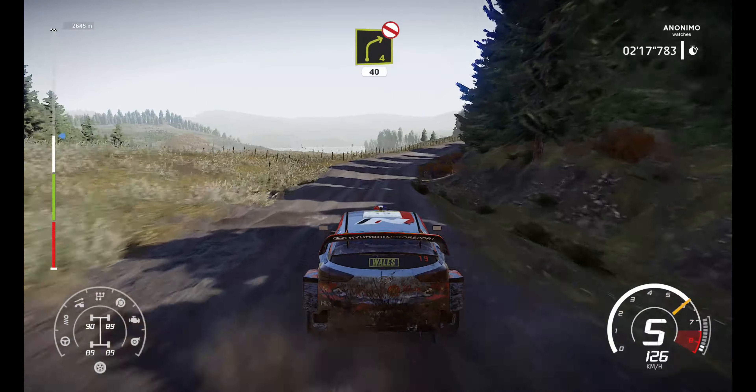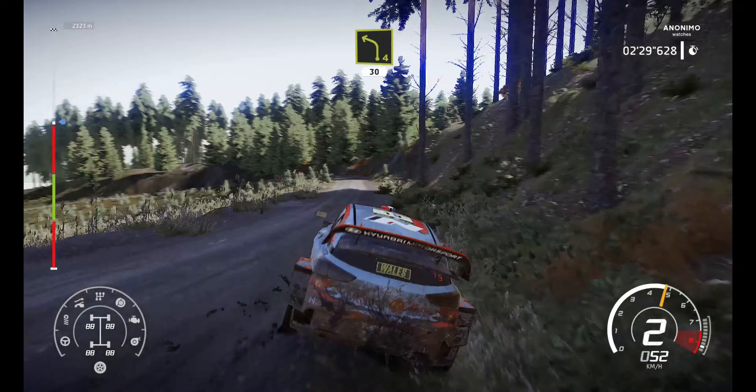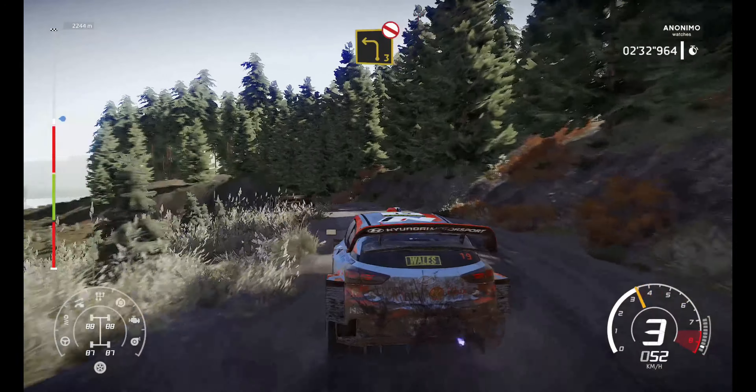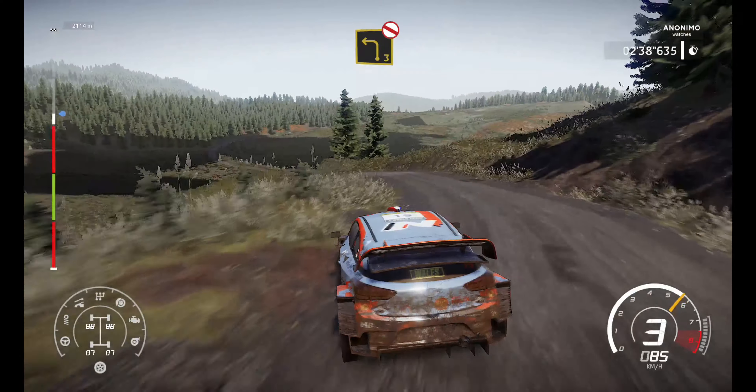Right 5, keep in over jump, 30. And left 4, 30. Left 6, long, tightens into crest. Left 3, definitely don't cut, very long, open. Bumping.